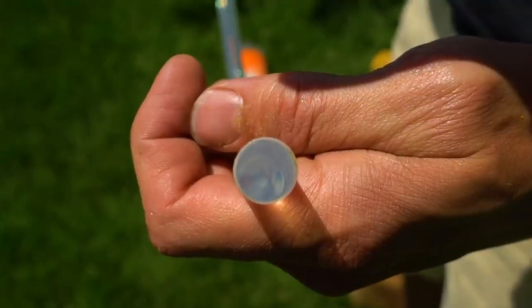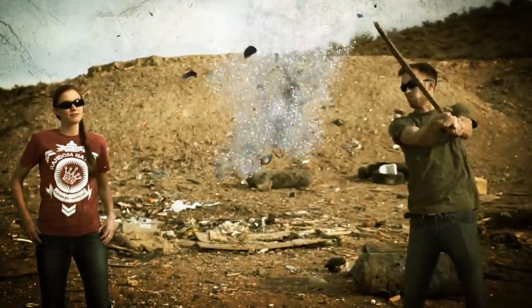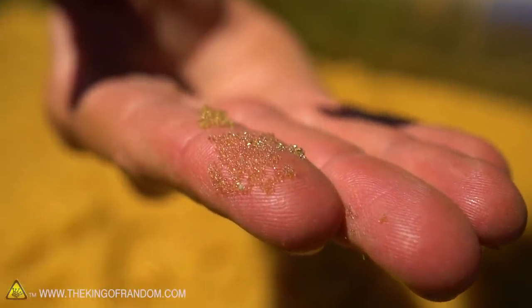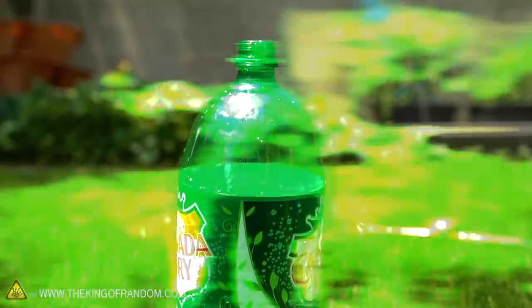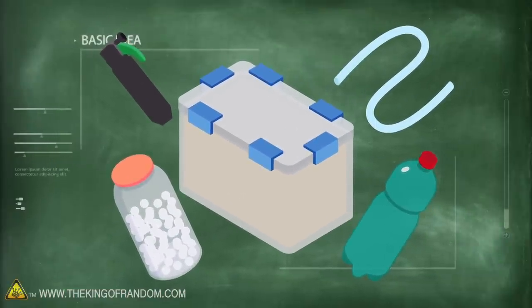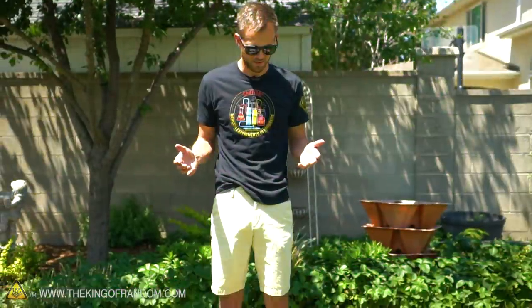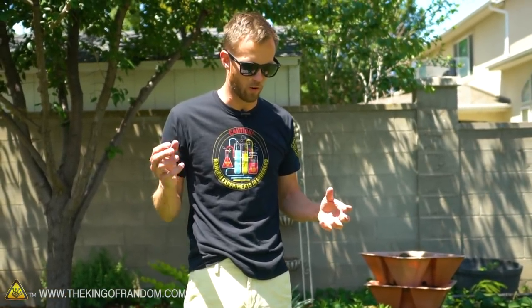Today we're taking a look at some of the strange things we have in our storage closet and trying to make a CO2-powered soda bottle rocket. Every once in a while we get some weird stuff to experiment with, and it doesn't always work out how we plan. Today we're going to show you some of the things in our storage closet, put them together into a CO2-powered soda bottle rocket, or maybe an Orbeez launcher.